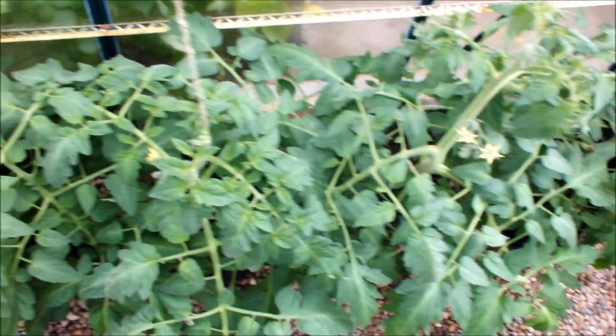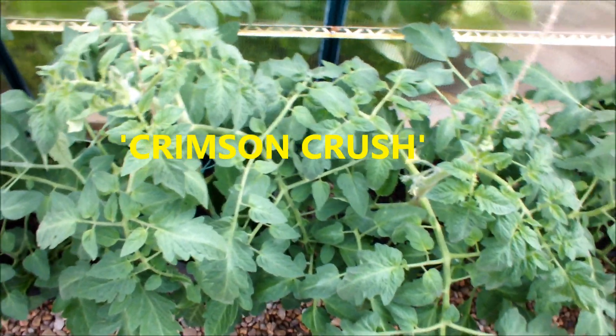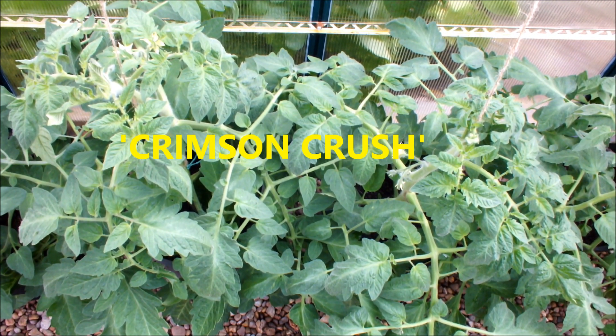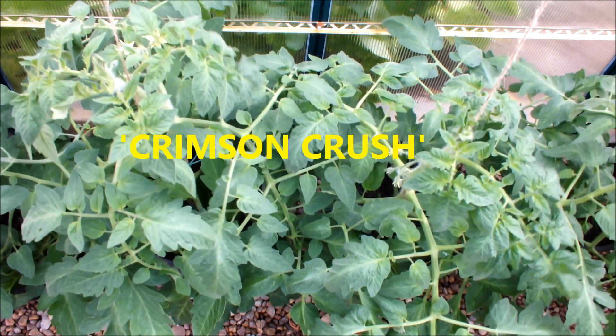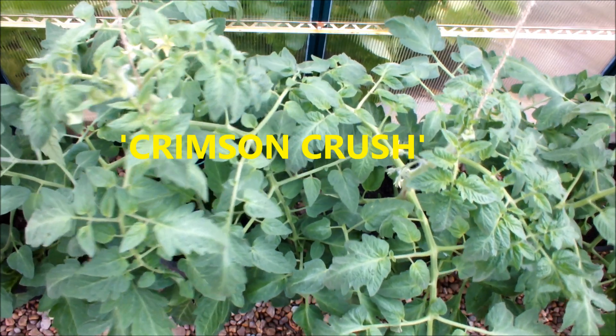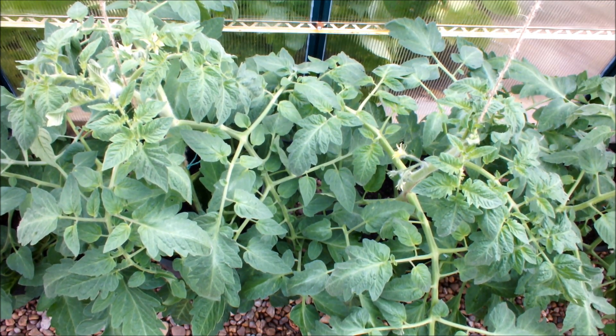Next is Crimson Crush — allegedly the most blight-resistant tomato. Do you know, have you ever grown it? I don't think I've ever had blight, so whether it's resisted it or not, I can't say. Crimson Crush in the bag on your right, Crimson Crush in the bucket on your left. Not much between those two — they're still battling it out.